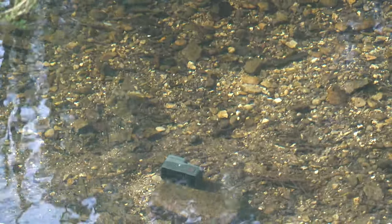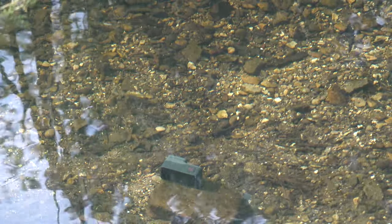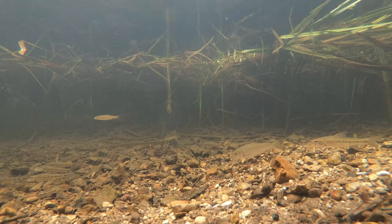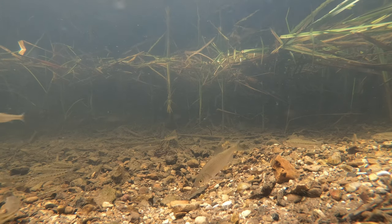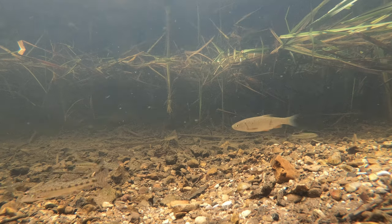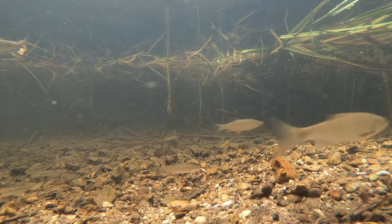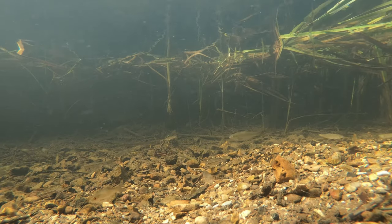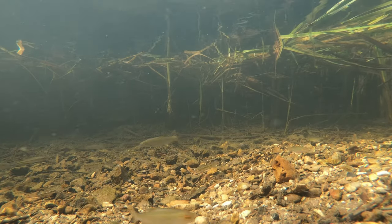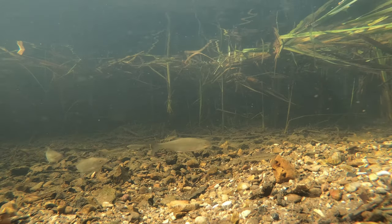Now the light has changed — the sun has gone behind the clouds. It's interesting to see if I get a different result. You can see the picture has lost its sparkle; it does look better when there are rays of sunlight coming in from above. But you don't have to wait very long before the cloud moves and the sun starts to filter through again.